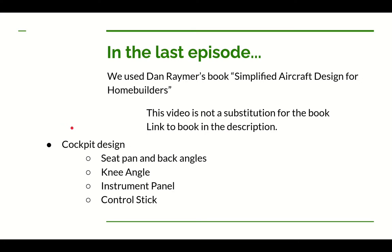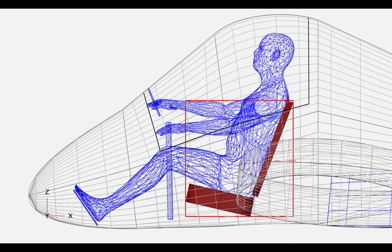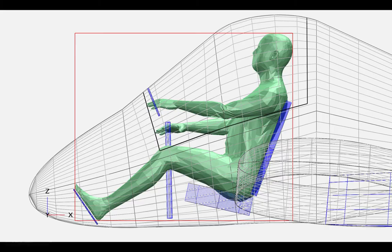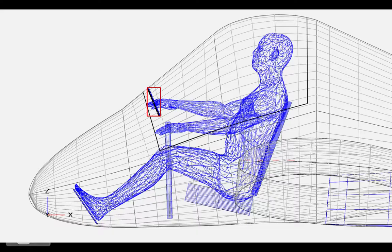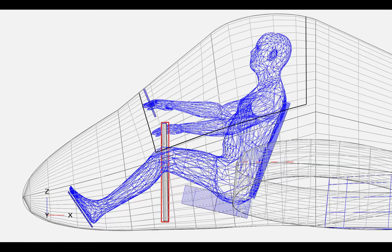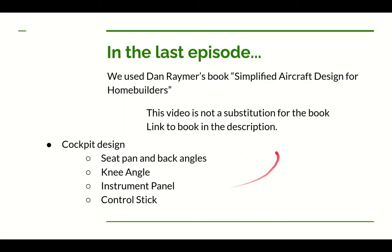Let's quickly review what we talked about in part one of the stuffing series. In part one we talked about the design of the cockpit. The main thing we worked on was the angle of the seat pan and seat back, using EAA articles and Dan's recommendations. We tried to find a comfortable knee angle, a good position for the instrument panel where we could see over it and see the runway, but not so low the bottom was uncomfortable to look at. We also figured out the control stick position.